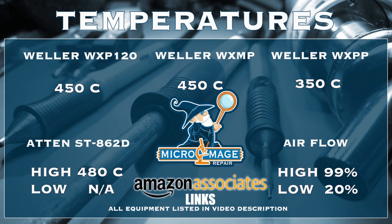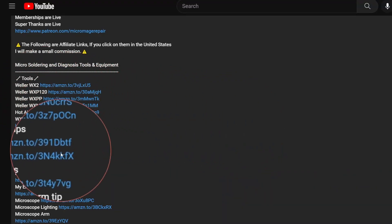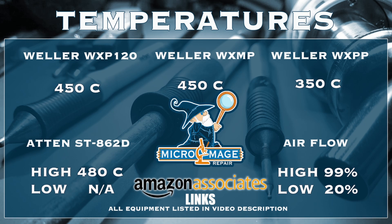Let me throw my expected temperatures for this job. These temperatures are brought to you by the associate links in the description. If you go to my video description and click on one of these links and buy any of this equipment, a small portion of that purchase will go to supporting the channel — I greatly appreciate you. It won't cost you an extra dime.